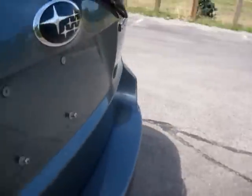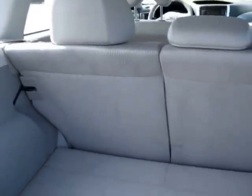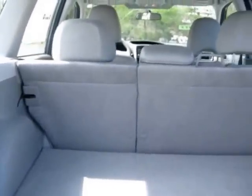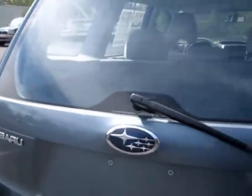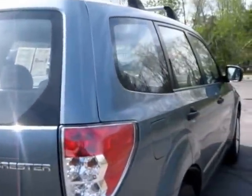We're going to check out the trunk here. Extra 12-volt power outlet right here in the way back. It's also got the rear windshield wiper.